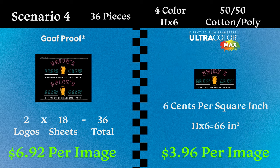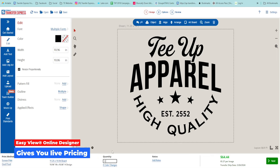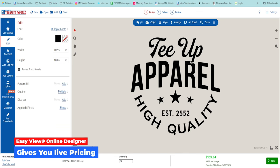One easy way to price your designs is using the EasyView online designer at transferexpress.com. You can put your art in there, easily switch between different transfer types in the lower left-hand corner, and run simple calculations to see what transfer type will allow you the maximum profit margins or fit into your customer's budget — all in real time and absolutely free.